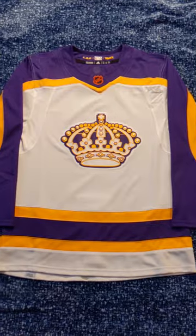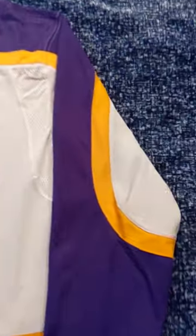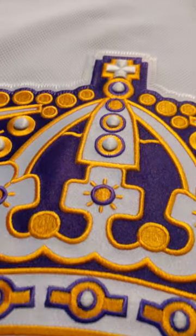I'm unboxing my last reverse retro, at least for now. My last reverse retro is the LA Kings 2.0. I love this jersey, especially the colors — the purple and gold look fantastic. I love the striping as well, but that logo is gorgeous.